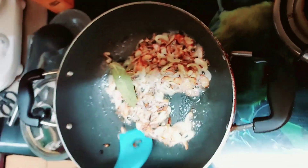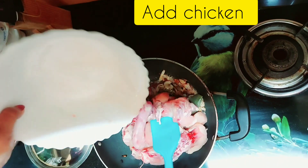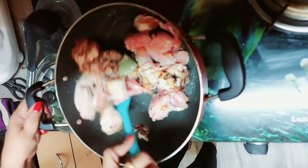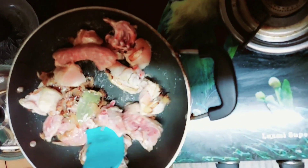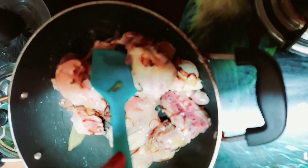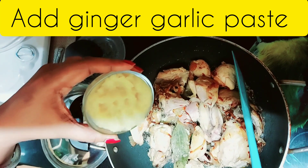Now we add the chicken. So we take this chicken and fry it for 2 minutes. It has been about 2 minutes — we fry this chicken for 2 minutes on this side.